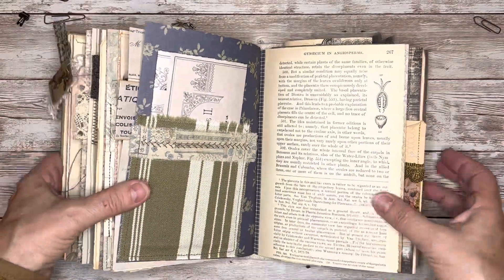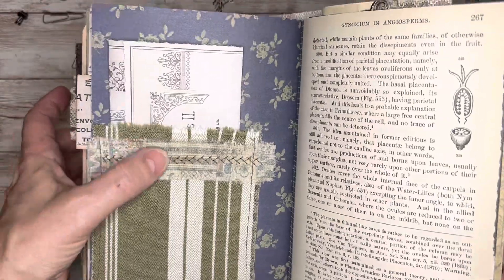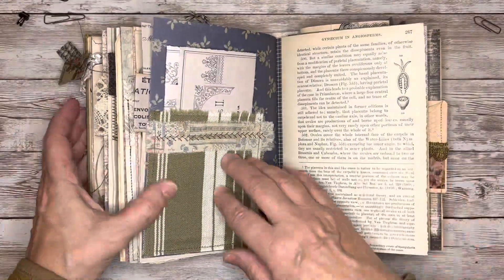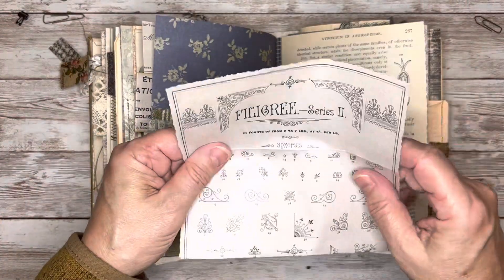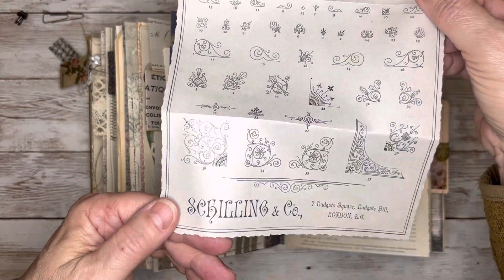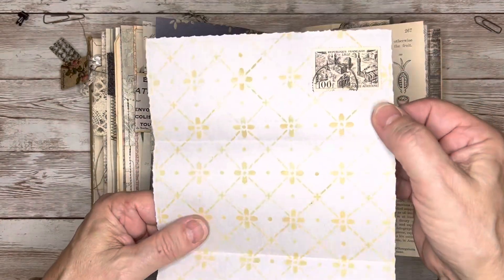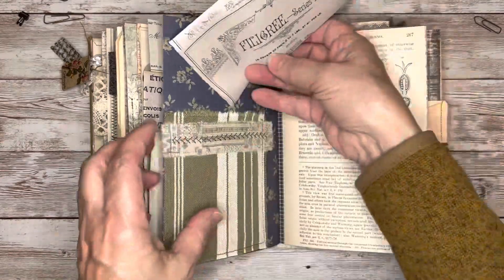Here I used this beautiful old linen fabric for the pocket, and I added some cotton fabric on the top. And then in there I've got this sheet — it's called filigree, and it's got these really pretty filigrees on there. And then on the back I stenciled that and added a stamp — it's got a lot of room to write on the back.